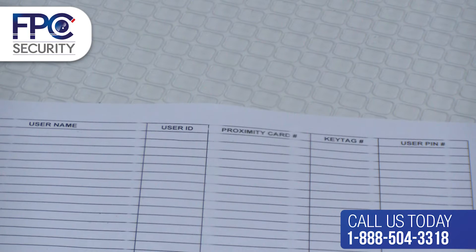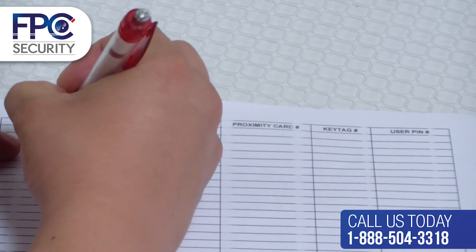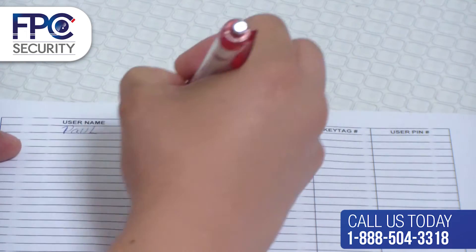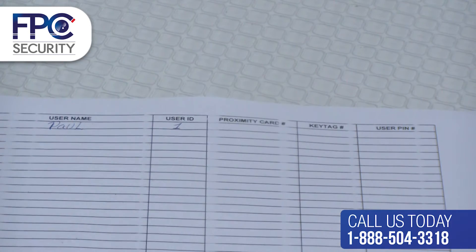In this tab we will create a user log. This log can be created in Excel or on a piece of paper. I will show you a template that we created in Excel. Remember that each user can have different ways to enter the system, so here I will show you all different types of examples. This part is extremely important because it allows you to keep track of every user.